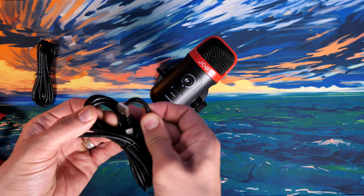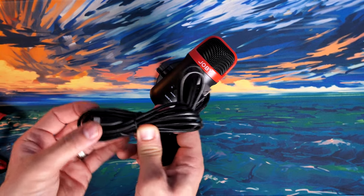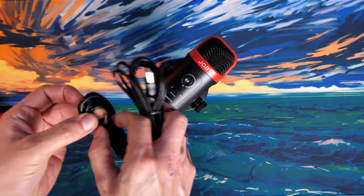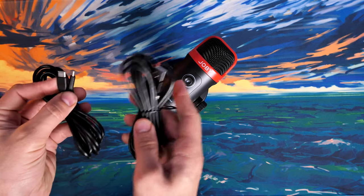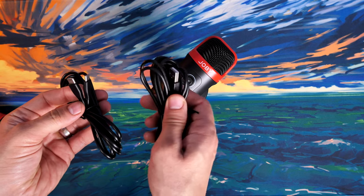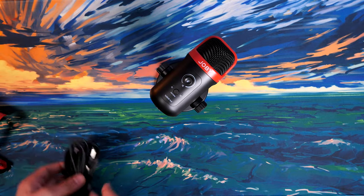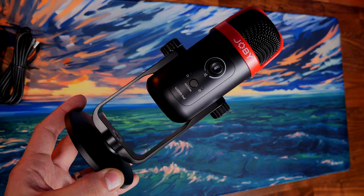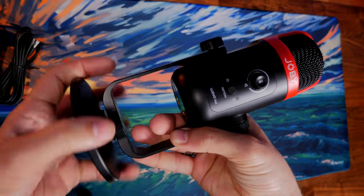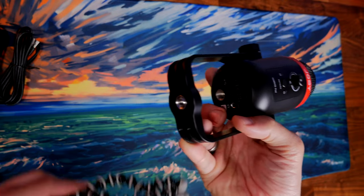The Torch has cardioid, stereo, and whisper technology — all specs will be in the description. The Joby includes USB-C to USB-A and USB-C to USB-C cables. You can also detach the Joby's base and attach a GorillaPod to the bottom, which works with the threading provided.